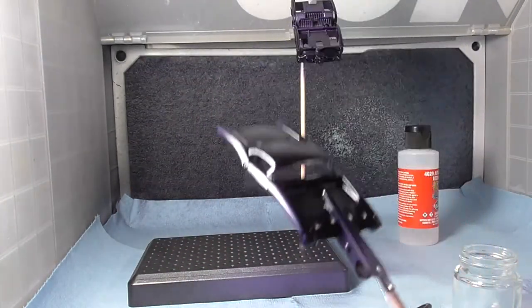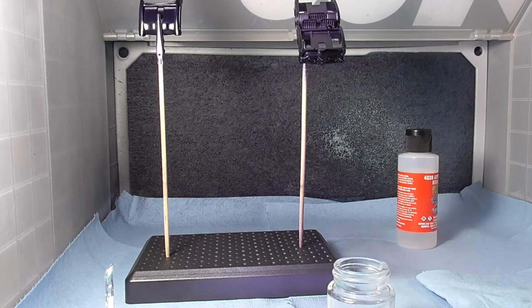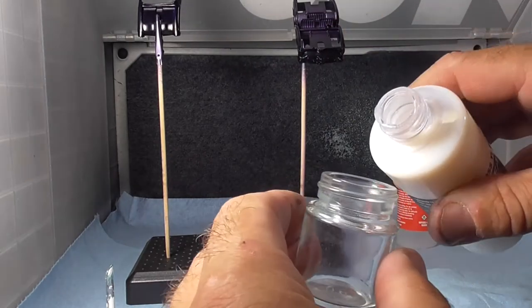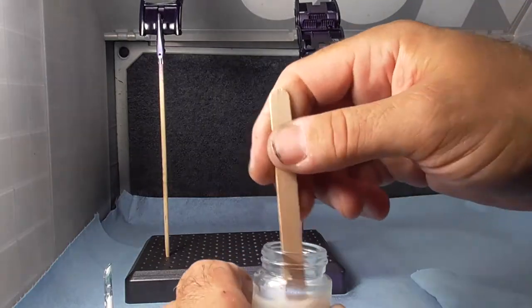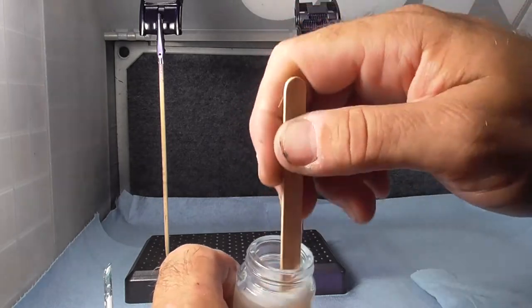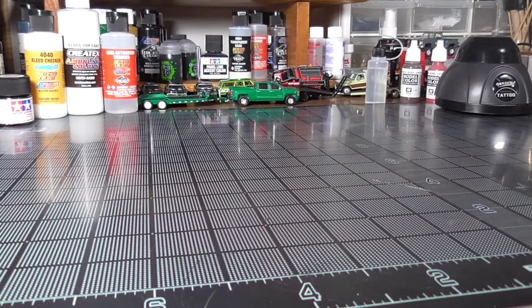I'm spraying the gloss topcoat with a 0.5 needle at 50 PSI. I do thin it with the automotive reducer — I got way too much in there so I dumped some back in the bottle. I want it nice and thin; I don't like how thick it sprays otherwise. Ladies and gentlemen, I proudly present to you — the Murdered Turd.